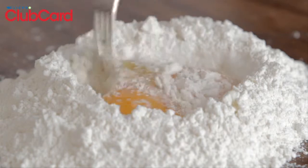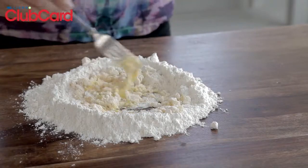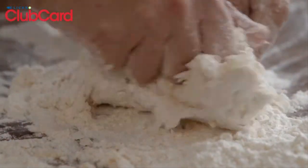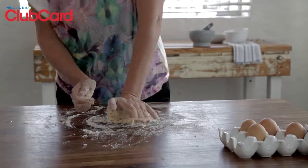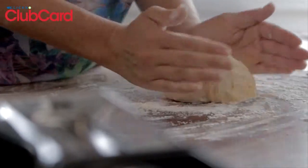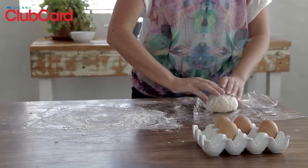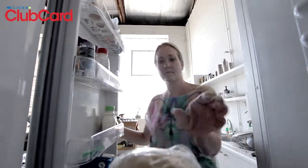Use a fork to draw the flour from the sides of the mound into the eggs in the middle. Continue until it's come together enough so that you can start combining it with your hands. Lightly knead it until smooth. If it's too wet, add a bit more flour while kneading, or splash a little water if it's too dry. Cover it with plastic wrap and place it in the fridge to rest for 30 minutes.